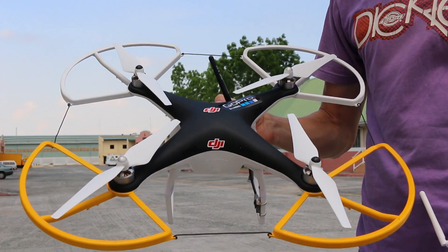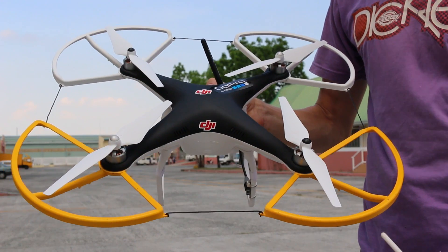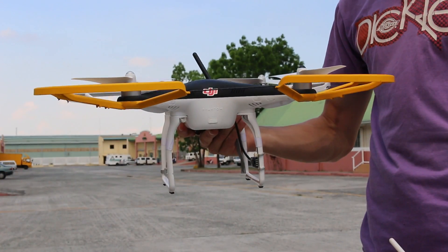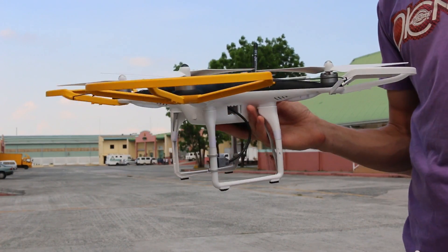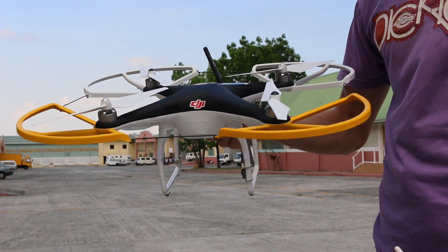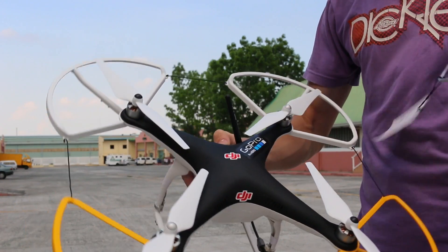Here we're going to do a test flight with my modified DJI Phantom 2. You can see I've got the prop guards on here. I painted my front prop guard yellow so when it's flying we get a better idea of its orientation in the sky — if we see the two yellow props then it's coming towards us. I've also painted the top part matte black.